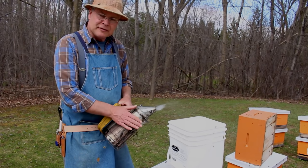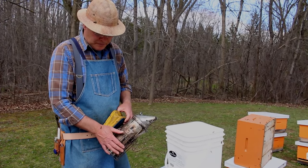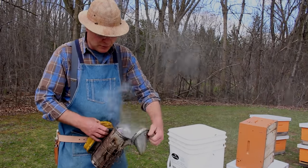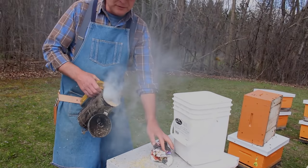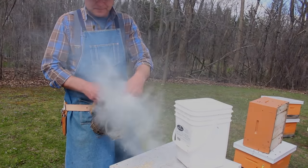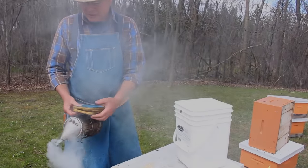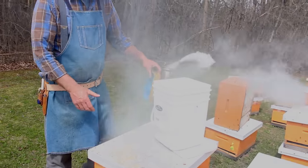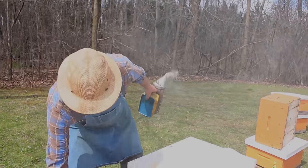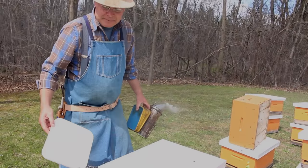Using it for about 15 minutes or so, we'll need to add more fuel. To do that, we just open it up, take out the plug, and add more fuel as need be. It's good to practice doing this so you make sure you're confident in getting a smoker going and keeping it going.